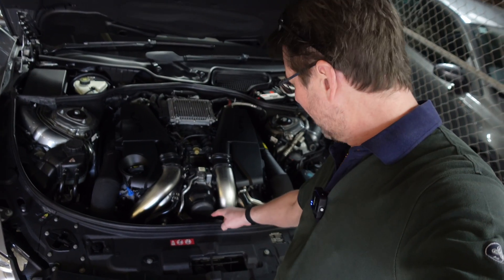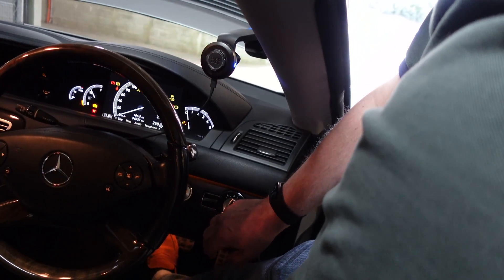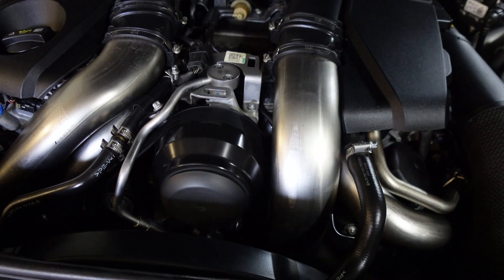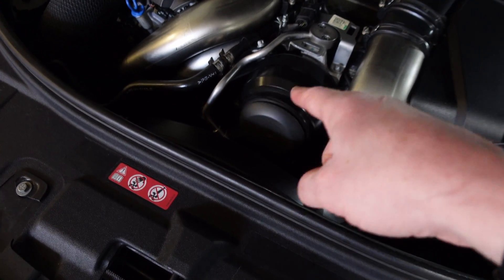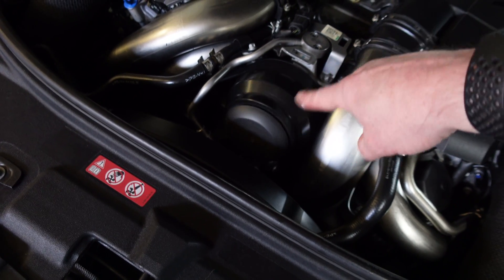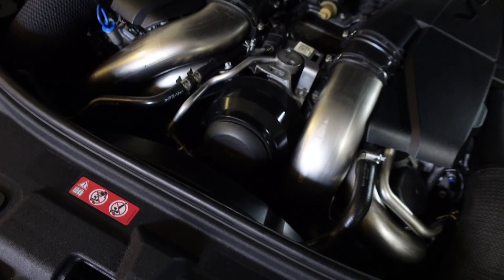This cruddy bit of plastic here is the first thing you need to check if you've got rattles from your M278. I'll just start it up and you can see what I mean. I've actually taken this piece off once already, but before I did so — and I've probably moved it just a little bit — but this thing, that cruddy little bit of plastic was rattling so badly that I thought the ABC pump was failing.